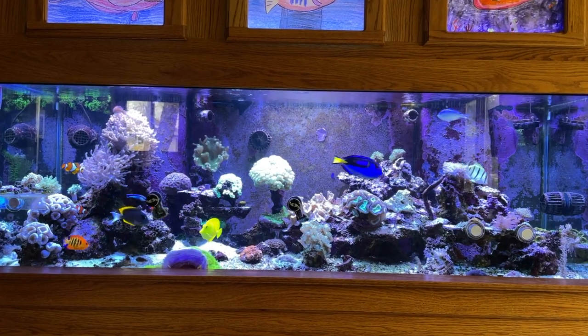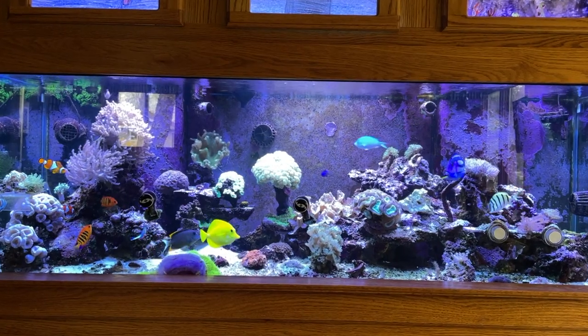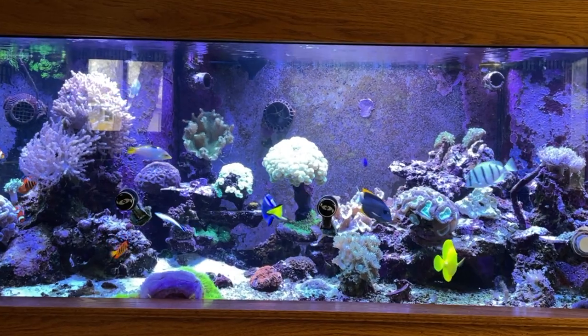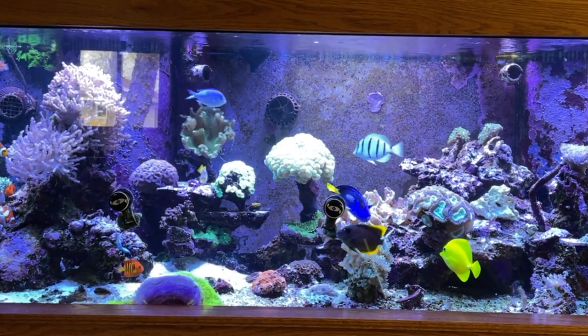This particular tank has been set up since about 2010, 2011. It's 180 gallons. It's been pretty steady all these years — I haven't had any major issues — but I haven't gotten it to where I really want it to be, full of colorful coral like you see in a lot of other tanks, so I'm really trying to ramp that up.